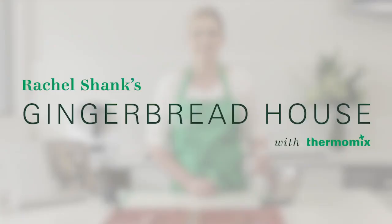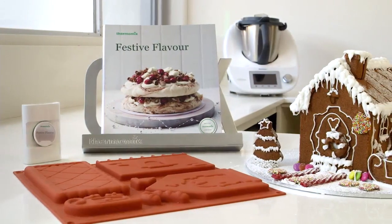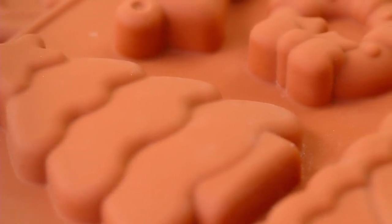Today we're going to show you how to prepare a gingerbread house using a recipe from our new festive flavour cookbook and recipe chip, and our new gingerbread house moulds available through the Thermomix online store.